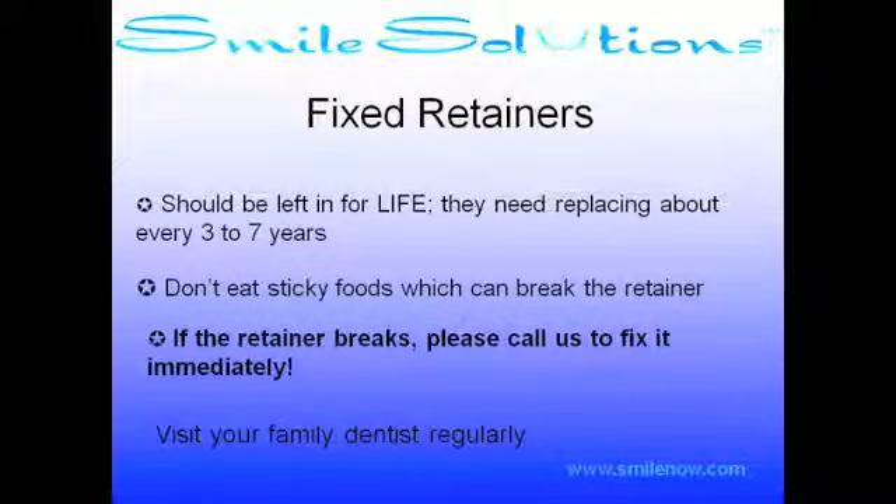Fixed retainers should be left in for life. They need replacing about every three to seven years. Do not eat sticky foods which can break the retainer. If the retainer breaks, please call us to fix it immediately. If you feel the wire is loose, do not pull it off — it is easier to repair when it is still partially in place.